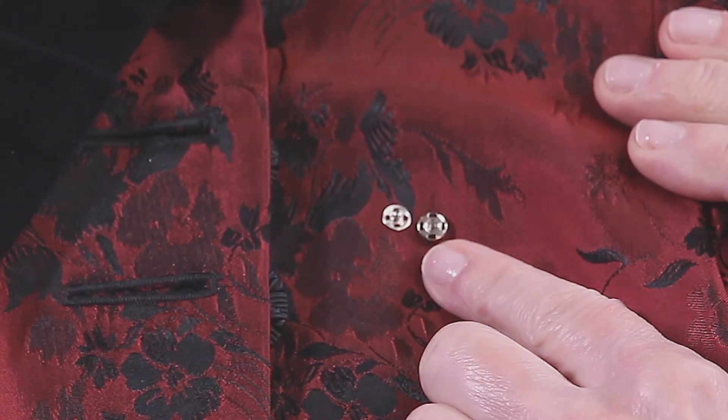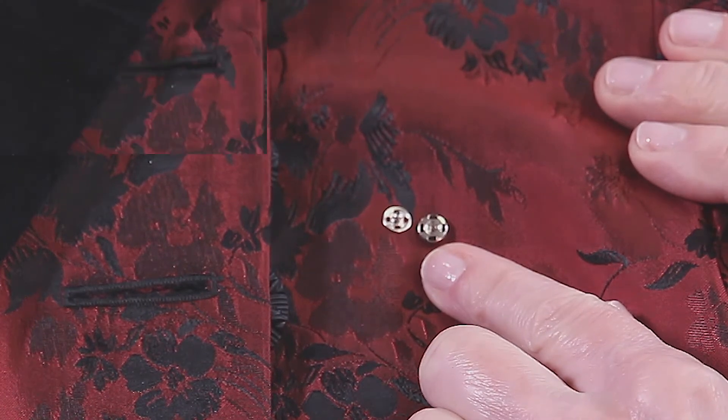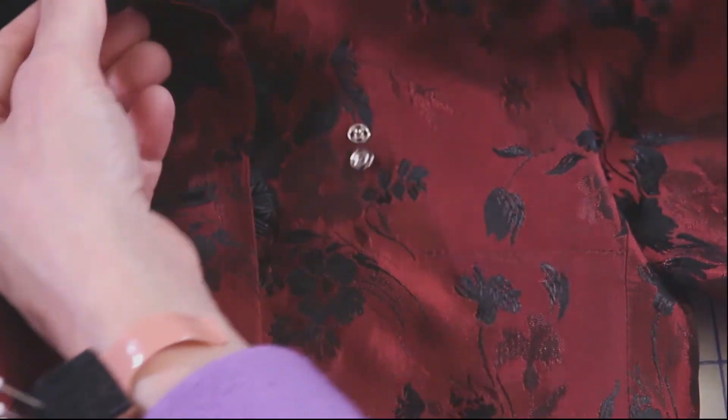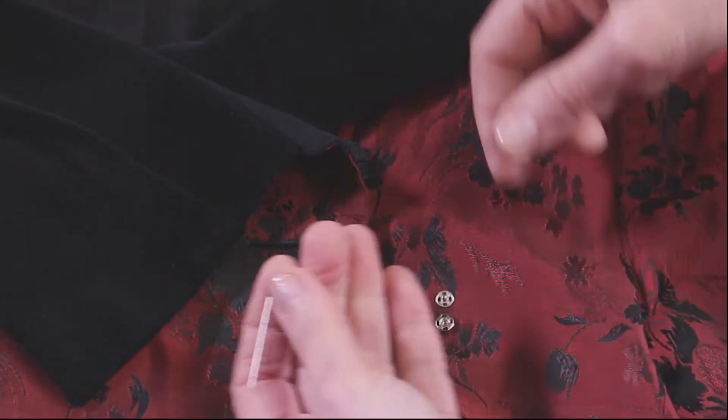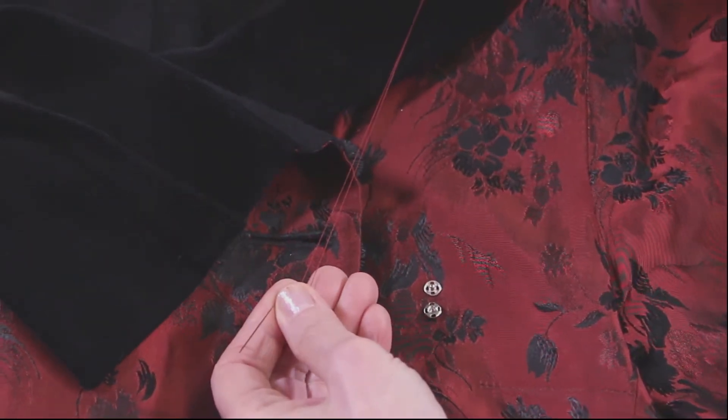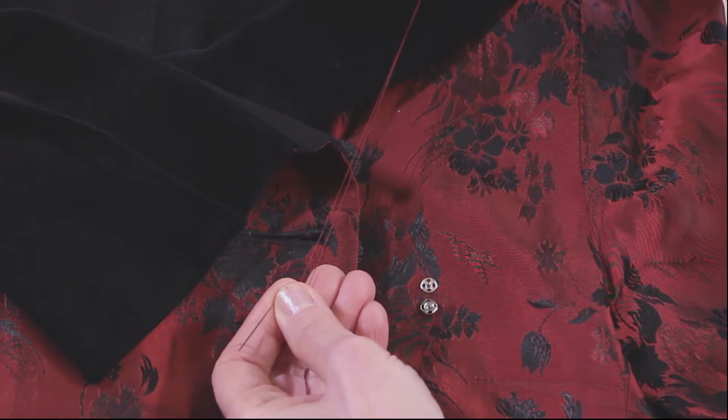Snaps come in different sizes. I'm choosing a rather small one. Normally I would put black here so it would not be seen very much, but so that you can see what I'm doing, I'm going to put a silver snap on, and I'll also be using a red thread so that you can see what I am doing.